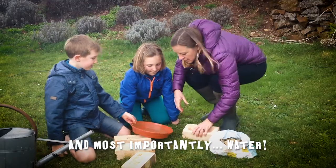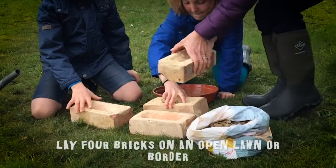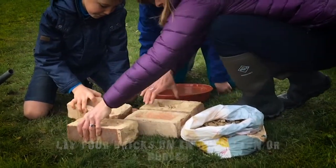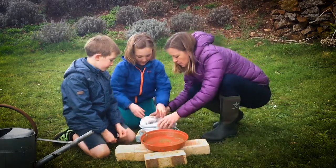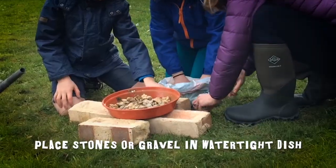So it's very simple. We're just going to put the bricks together, and that's just going to raise this off the ground. I quite like that formation there, so we'll put that on there. Do you guys want to grab a bit of gravel, maybe a couple of handfuls each? This is going to be good because it's going to weigh it down.